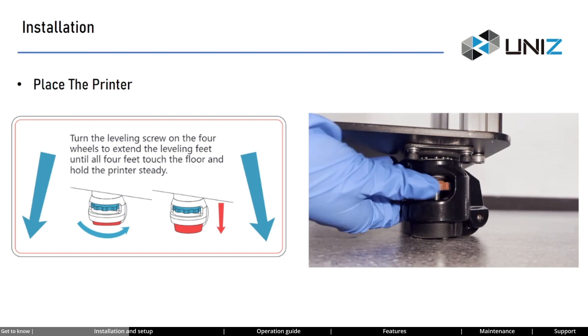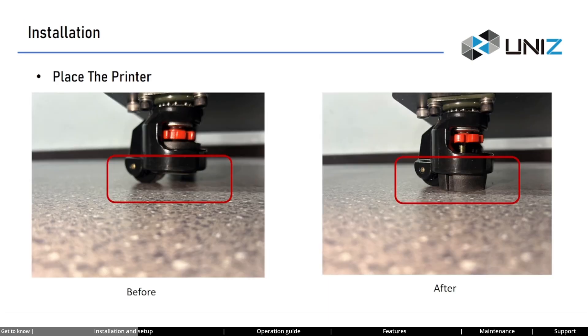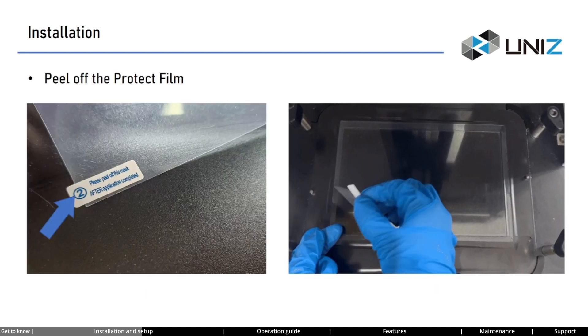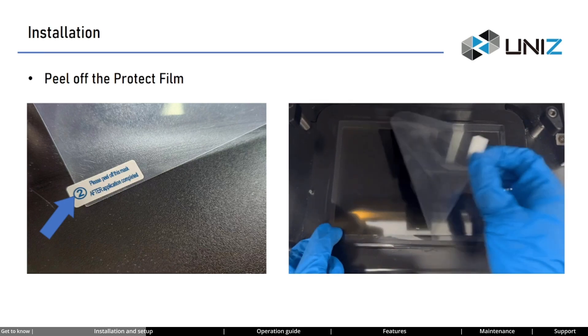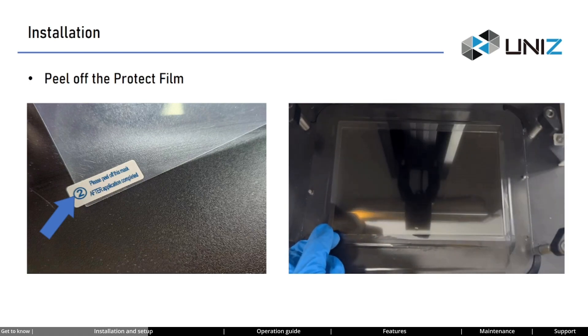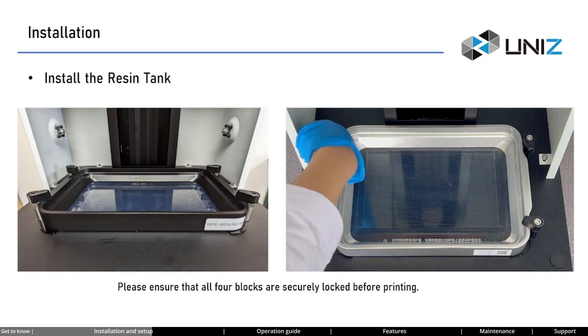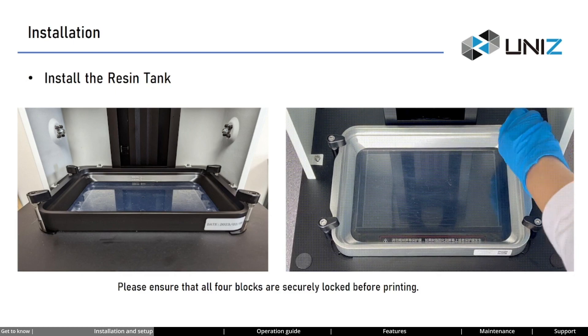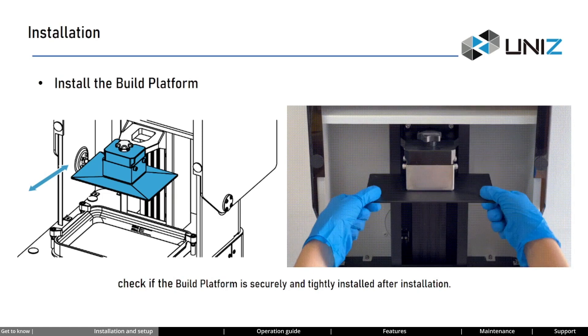After verifying the printer, it's time to set it up. At the bottom of NB, there are four wheels. Turn the leveling screw on the four wheels to extend the leveling feet until all of them touch the floor — this maintains stability. On the LCD screen, there is a protective film; peel off this film to reveal the actual screen protector underneath. Note that there is a label marked 2 on the film. Place the resin tank onto the LCD screen, ensuring the assembly holes align with the positioning pins, then tighten the four corner blocks. Install the build platform and tighten the knob clockwise. Gently shake the build platform to check if it is securely installed.